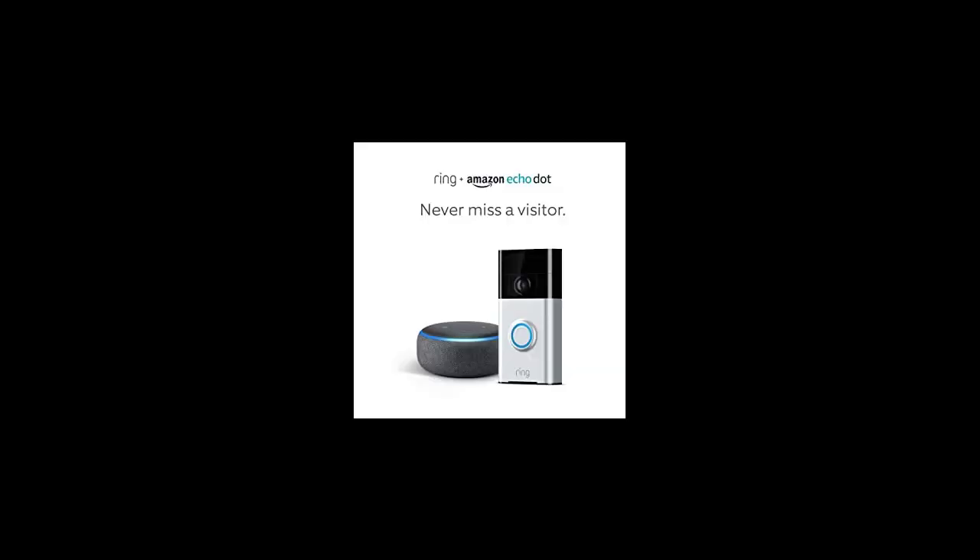Do I have to turn off the power in my house before installing a Ring device? This will vary depending on your product, but as a general rule, yes, you should turn off the power anytime you're working with wires.